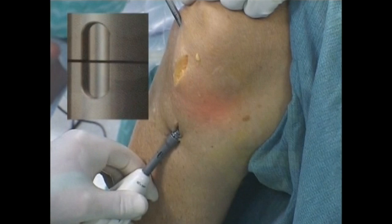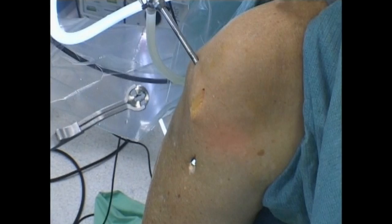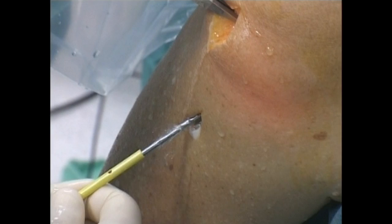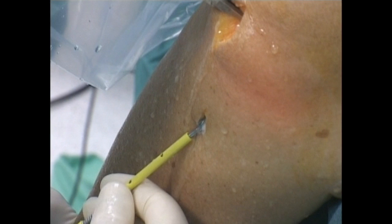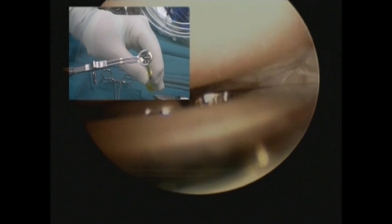The blade stop driver and the introducer are advanced as one unit. The blade stop is at the correct depth when the tip of the introducer is flush with the tibial plateau and the laser marks on the driver and the introducer are aligned in the slotted window. The tibial cutting blade is introduced through the anteromedial portal with the long slot facing posteriorly to the joint. The blade drive shaft is moved through the tunnel until it is visible in the joint. Push the tip of the drive shaft through the centre of the cutting blade. Connect the cutting blade to the blade drive shaft by turning the drive shaft 90 degrees and pull distally to engage the blade.